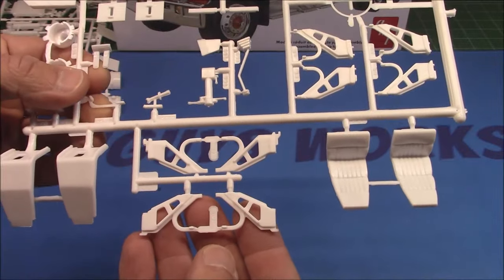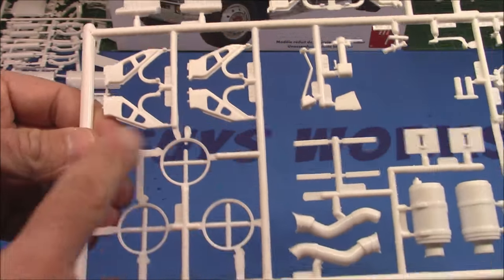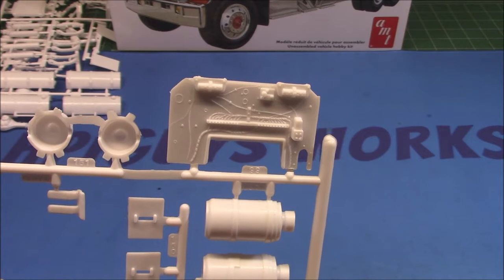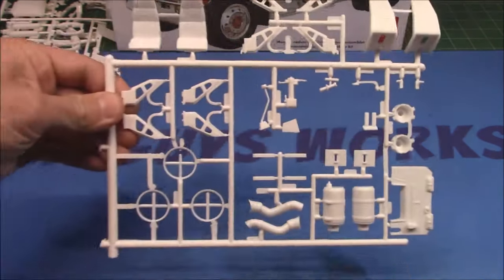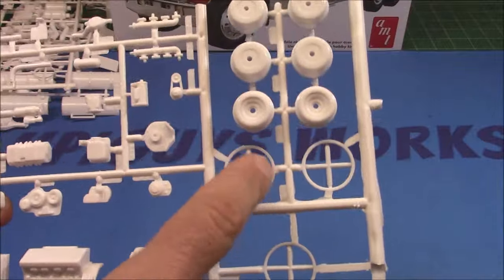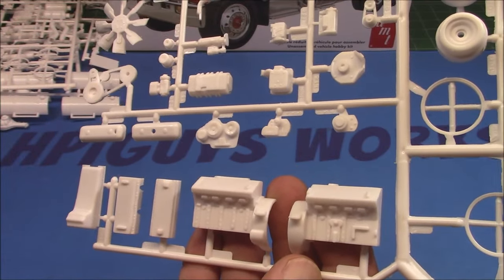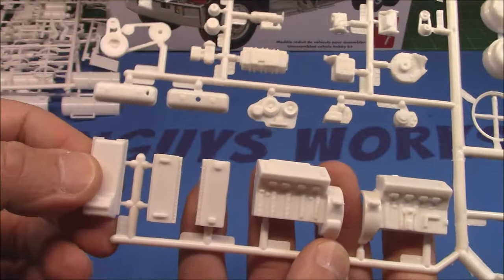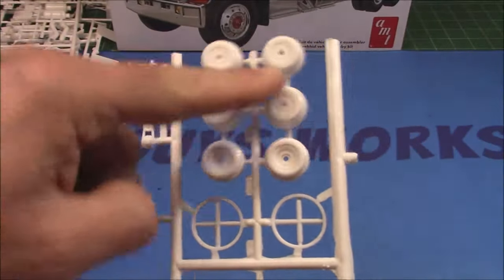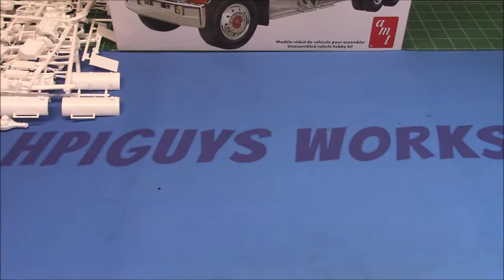On this one we've got more mounts, the nice seats — they look pretty comfy, could use a little more padding for long haulers — wheel trim rings, air cleaner, and a very, very detailed firewall. We've got front seats, seat backs, the rest of our trim rings — really glad they're in white plastic because when they're in chrome they tend to split. We've got the halves of our Detroit Diesel, cylinder heads, valve covers, oil pan, belt and pulley, the massive cooling fan, brake drums, and manifolds for that V8.